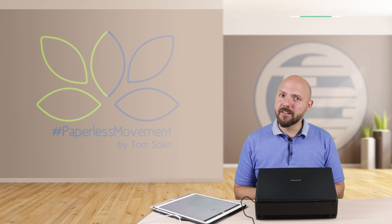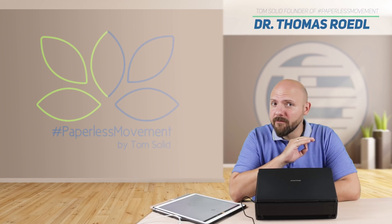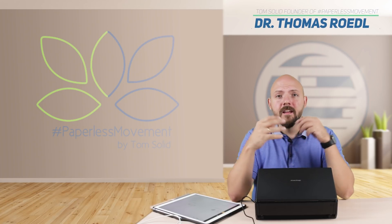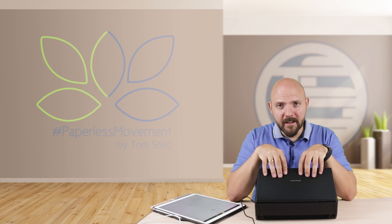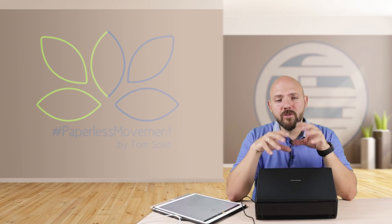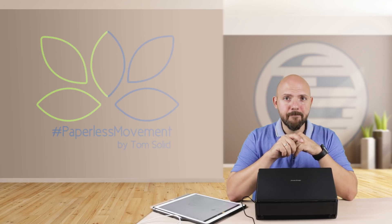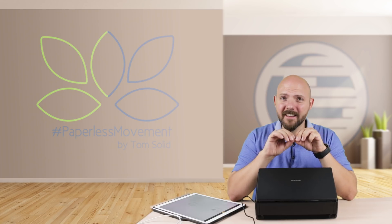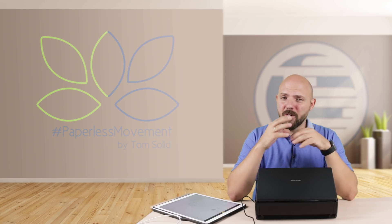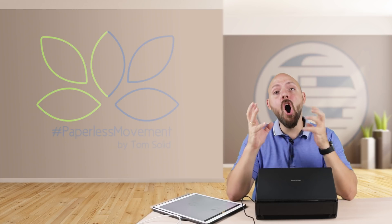Hi everybody, my name is Tom Solid. I'm the founder of the Paperless Movement and today I will bring you something very exciting. I promised it a while ago — I got the ScanSnap scanner here and I wanted to show you my workflow, how I digitize my paper completely automated. So stay tuned, this will be awesome!